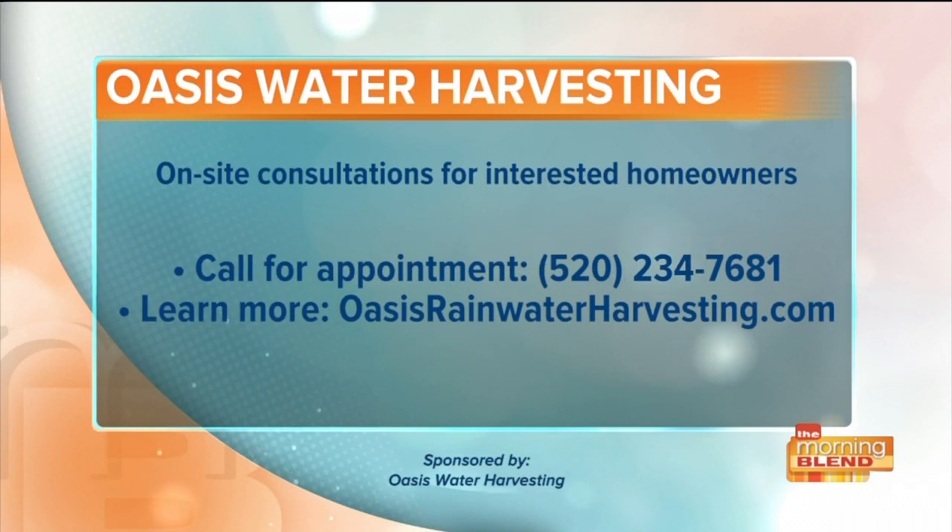It really is an exciting prospect — to preserve and conserve that groundwater, use rainwater that the landscaping just loves, and of course that rebate makes a lot of sense. Rick Weisberg, thanks so much for your time today. If you're interested, Oasis Water Harvesting does on-site consultations. You can call 520-234-7681 or visit oasisrainwaterharvesting.com for more information.